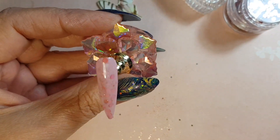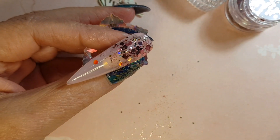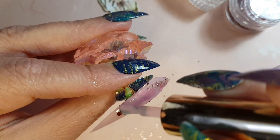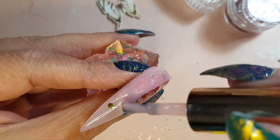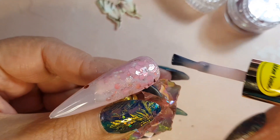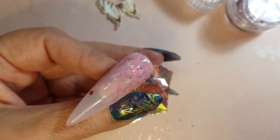Once we've added the second coat, we're just going to cure that for 30 seconds again. Then we'll just do the same thing on each of the nails and cure that again.